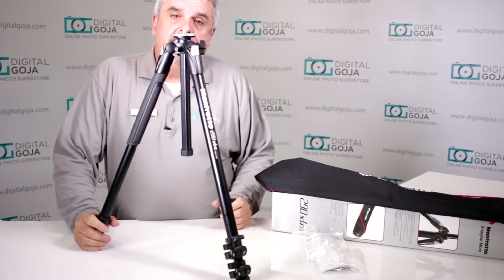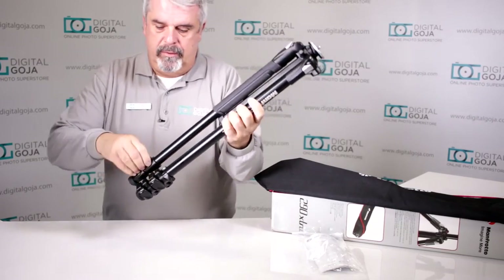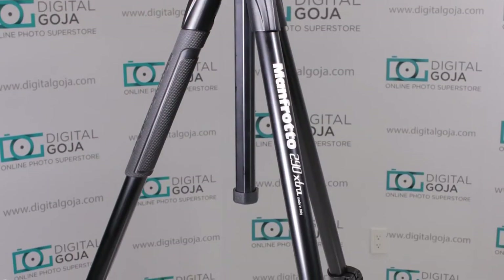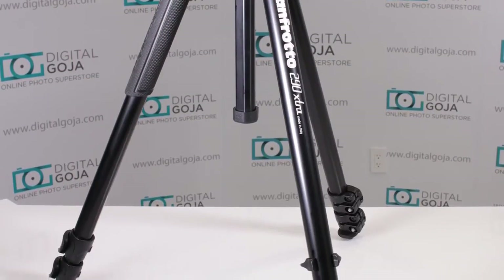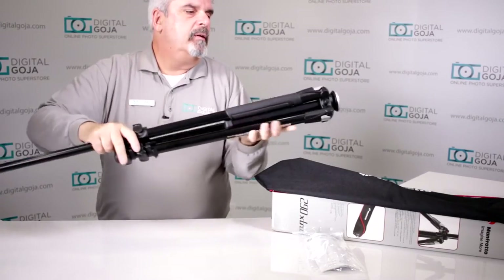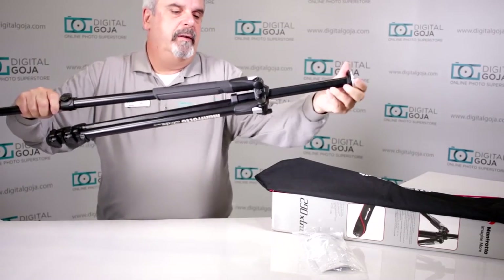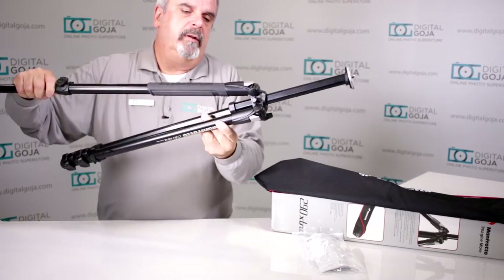Now talk about versatile — I guess that's why they call it the 290 Extra. This guy extends to above 63 inches, so if you're tall this is going to work great. It has the locking tension release for 3 sections, which allows you to extend it out very easily and helps maximize the lifespan of the tripod.